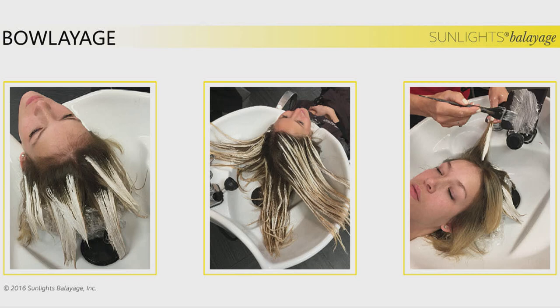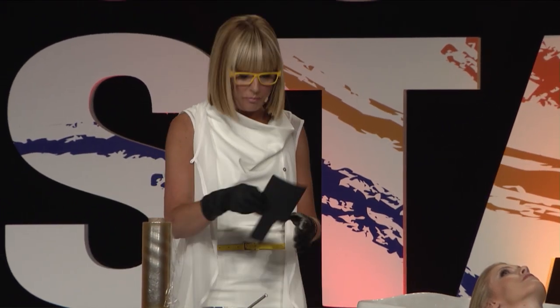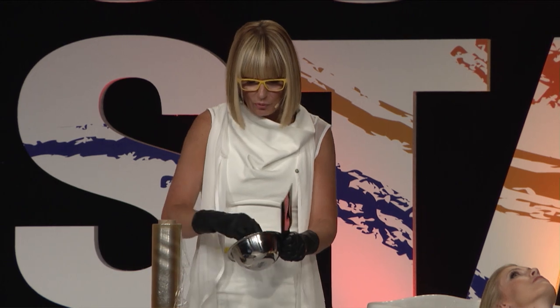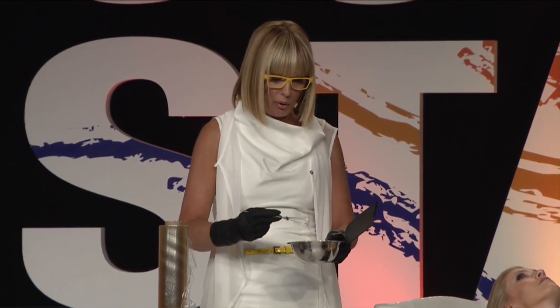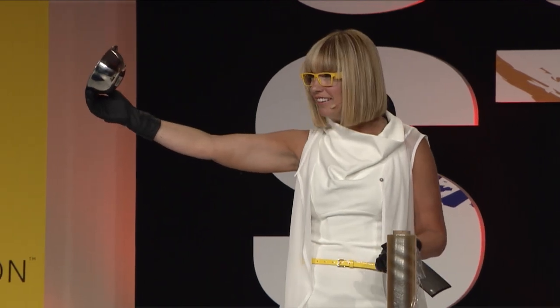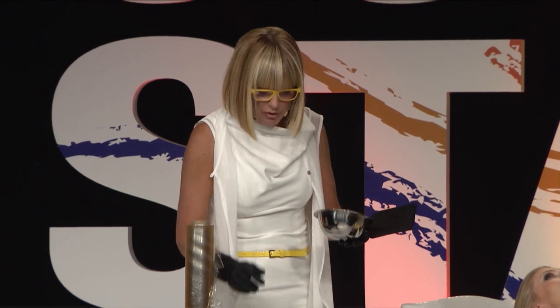She's not getting out of my salon without some hair painting. So I created this little technique called Boliage. As I taught you earlier, the ridges are so important. By painting the ridge, I'll be able to see those ridges right here in the bowl. I mix my Sunlights — everyone knows I mix in a silver bowl, it just looks good. I want my product to be nice and firm. Sunlights can be mixed with any cream developer: 20, 30, or 40 volume. I always mix with 40.